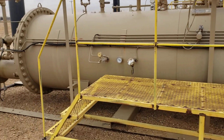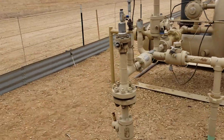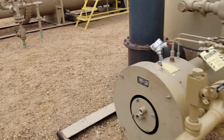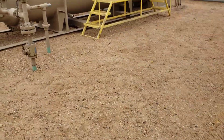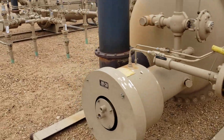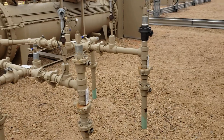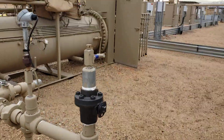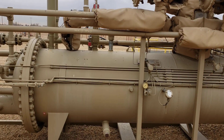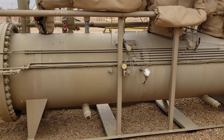This is a standard three-phase separator — nothing too crazy — four-foot diameter, twenty feet long. I'll walk down here and show you a similar size from the same manufacturer. This one's three-foot diameter, sixteen feet long. What's interesting to note about this one is it also has a nameplate on the main chamber.